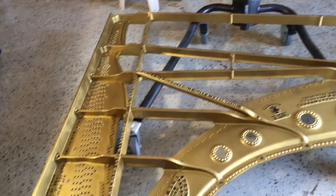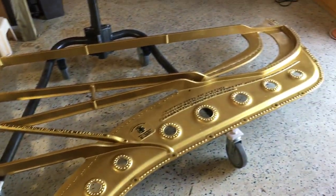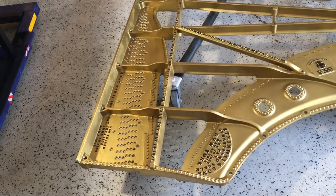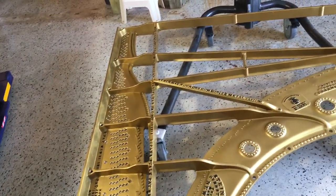I'm going to make a video when we put the plate inside the piano. Look at that — it's gorgeous everybody. Steinway C, I think it's 1876.